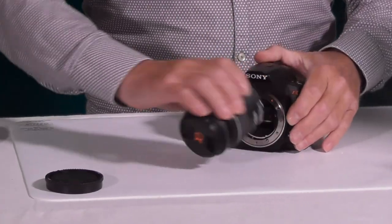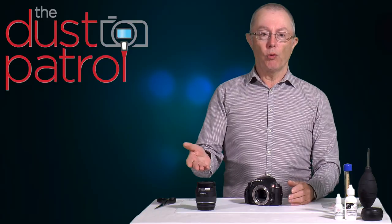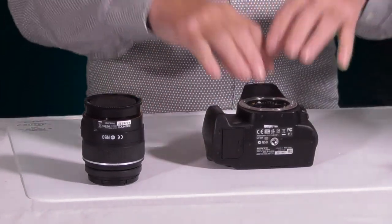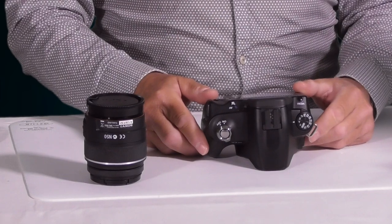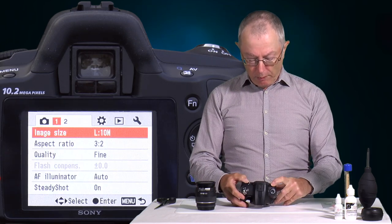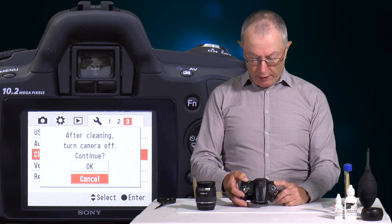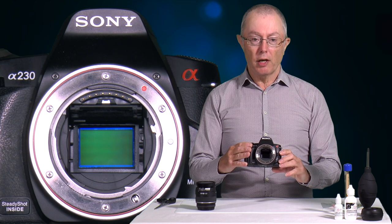To access the sensor, first take the lens off. Once it's off, cover the rear of the lens so dust doesn't fall on it before you replace it. When working on the camera, don't leave it face-up on the bench — keep it pointed down or to the side so dust can't fall in. To access the sensor, turn the camera on, go into the menu — on this camera it's spanner mode 3 — find cleaning mode, activate it, and the mirror will lift and the shutter will open with the sensor ready for cleaning.